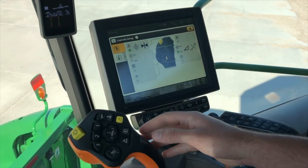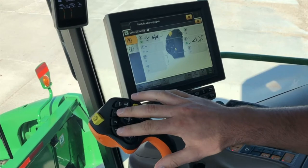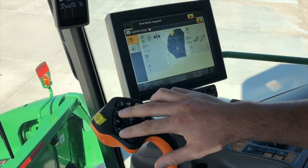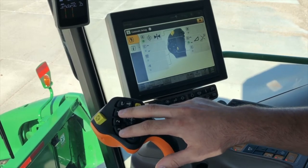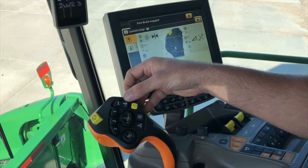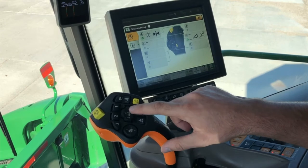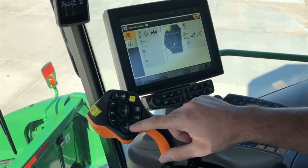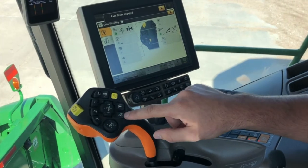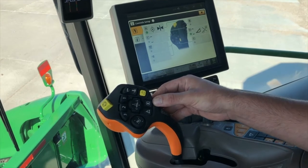We're going to start on the joystick. Your top buttons are going to be for your return to cut, which is going to be on two — one or three is going to be all the way up or to current height. That's all settable. This is going to be for your unloading tube, to start unloading your header functions up and down and lateral tilt, and then your reel functions or deck plates on a corn head. Your auto engage for your auto track.